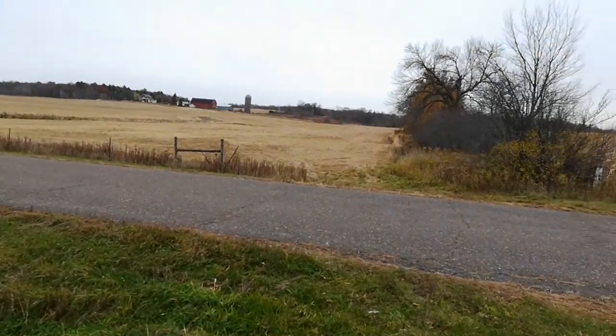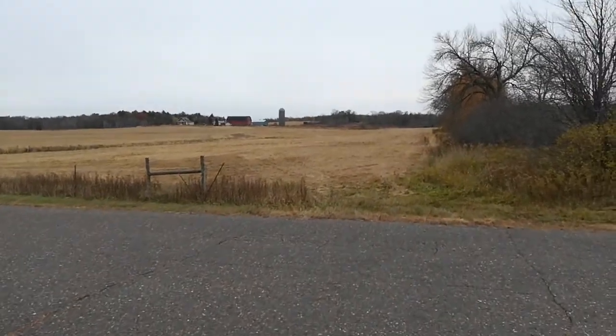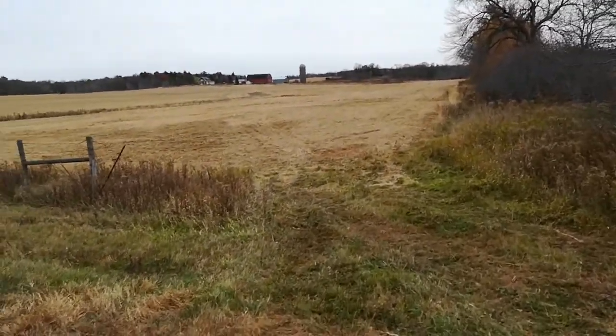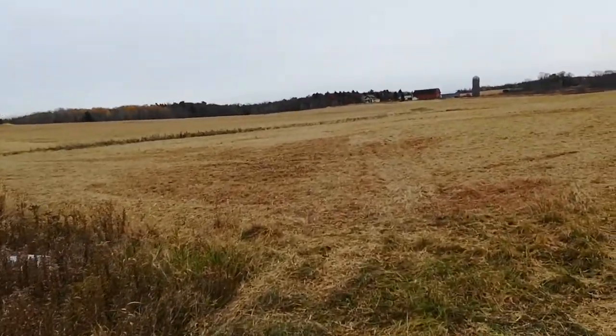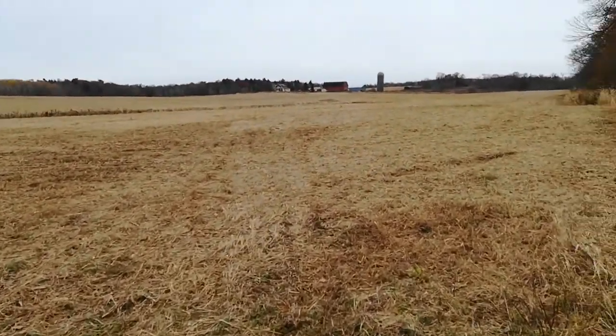Three days ago I was here before combining. I thought I'd come back and show what the result was. Basically I filled a semi and then some — about 1,300 to 1,400 bushels came out of this field.